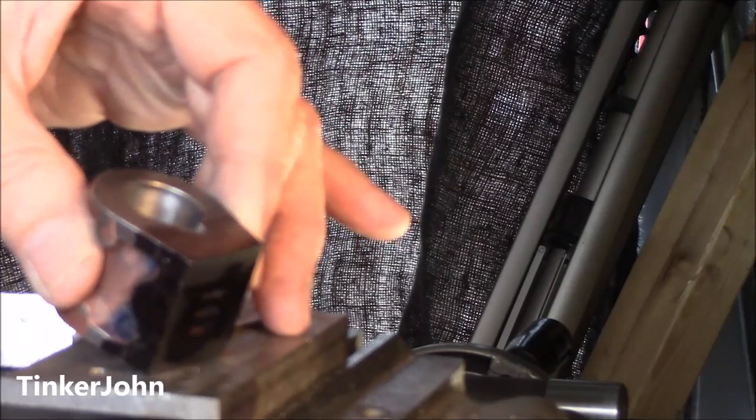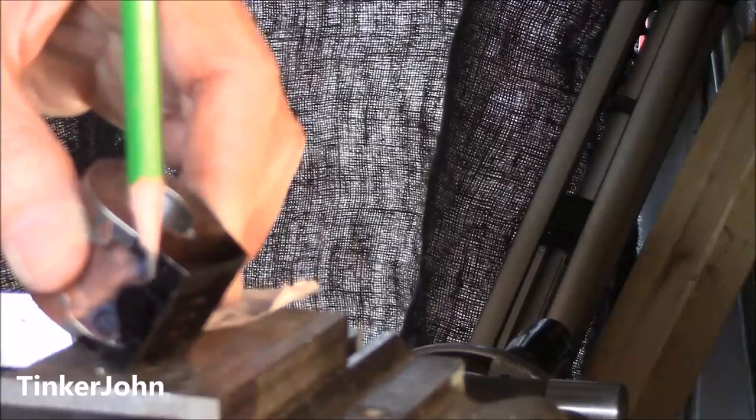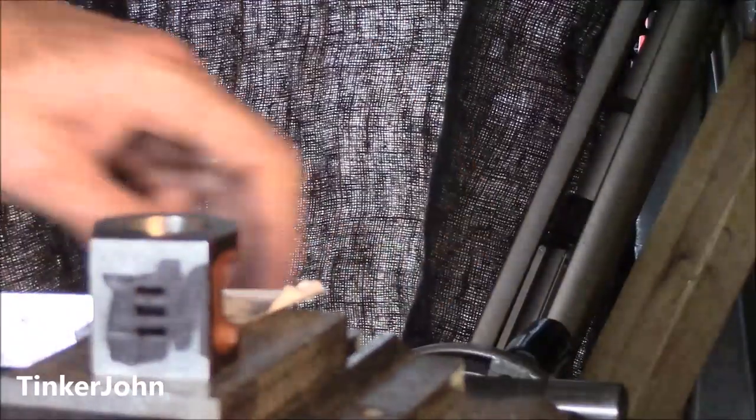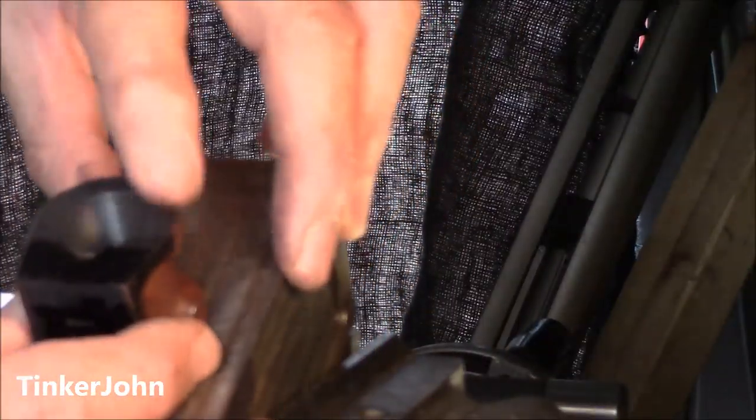You won't be able to see it because of the camera angle, but the drill press will be going down at an angle just like this, and I'm going to move this — I'll just show you — and I'll move this up in this angle right here until I get it at the same angle that I want.